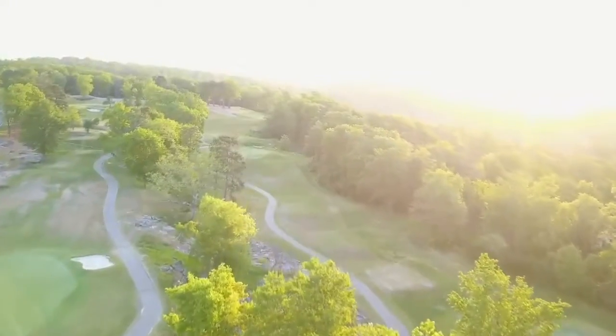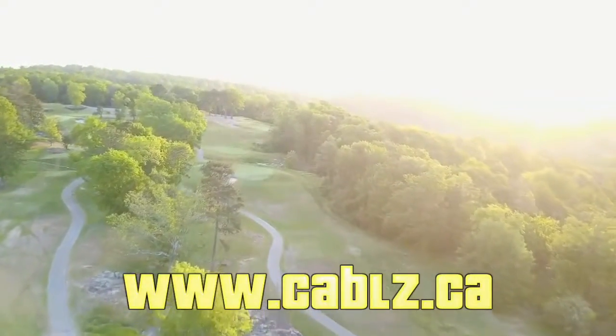Thank you so much for watching this tutorial. Please go to www.cables.ca.